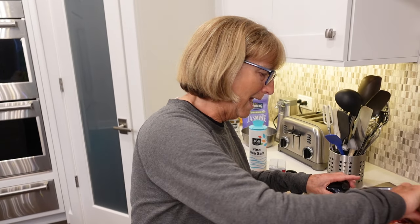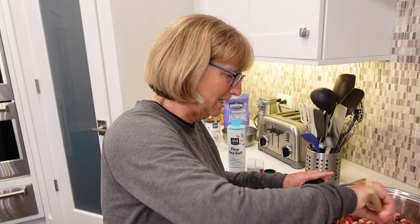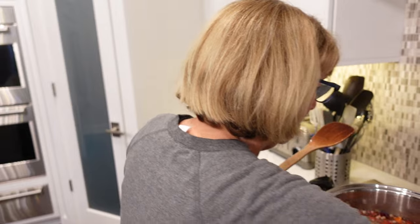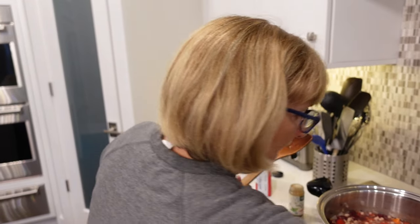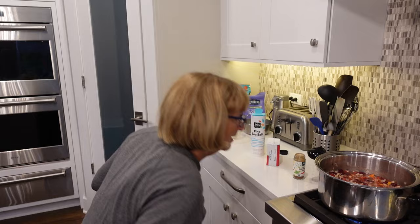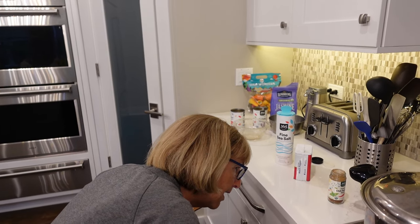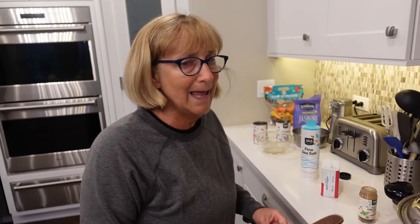This is a meal that is hearty. It fills you up. Didn't it fill you up, Dale? Absolutely — great for fall. We'll have this when we get home from the Cubs game tonight. I'm going to let it simmer, put the lid on real low. I don't want it to get too hot, so I keep it on a low flame and I'm just going to let it cook.